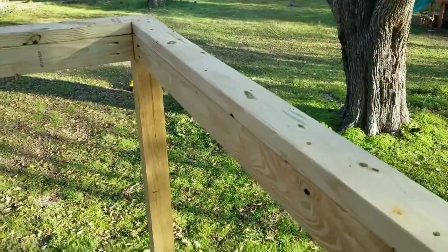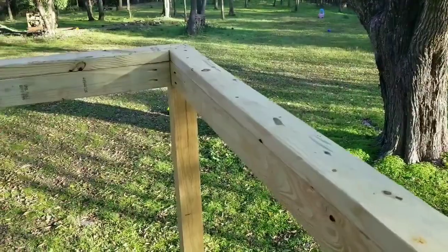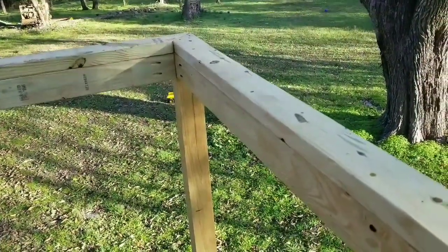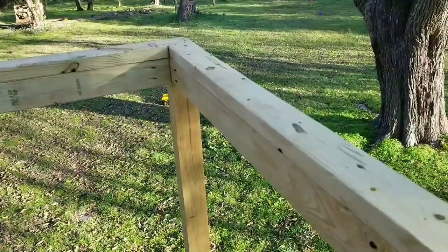That's one idea of how to finish the top rail using a Kreg jig on a deck. I hope this helps someone. If you like this video, go ahead and hit that subscribe button and like — and tell a friend.